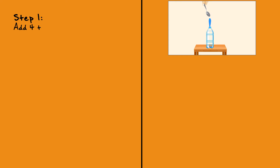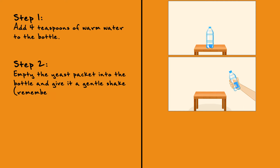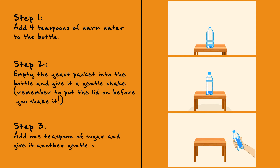Step 1: Add 4 teaspoons of warm water to the bottle. Step 2: Empty the yeast packet into the bottle and give it a gentle shake. Remember to put the lid on before you shake it. Step 3: Add 1 teaspoon of sugar and give it another gentle shake.